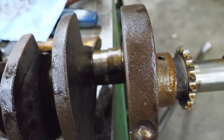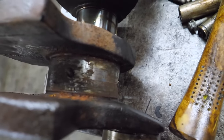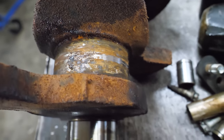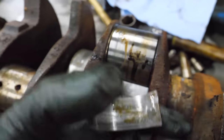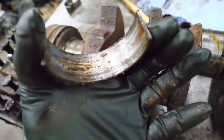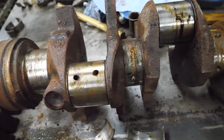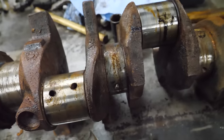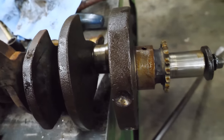There is definitely water sitting against the bearings and the journals on the mains. The rod journals look pretty good considering. Those bearings still have some damage. Some of this could be from when I was turning the crank over with no lubricant and there was rust. I don't know if this crank is savable - I'm sure it is - I don't know if it's worth the machine work or if anyone will want it after machining.